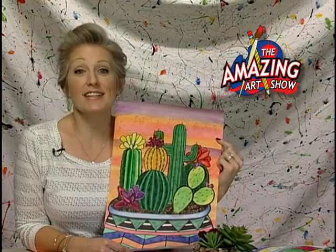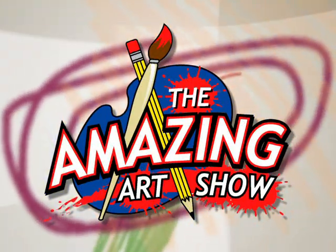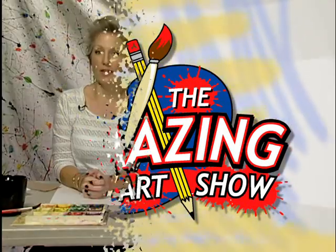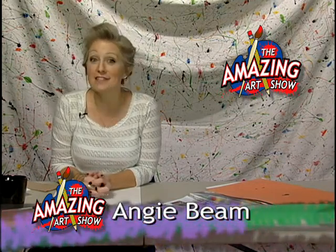Coming up on The Amazing Art Show: Mexican-inspired cactus still life. Hi, and welcome to another edition of The Amazing Art Show. I'm your host, Angie Beam, and today we are doing some Mexican-inspired cacti still lifes.